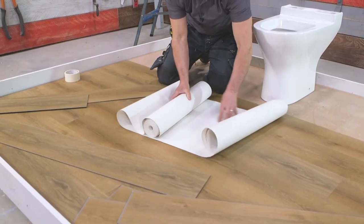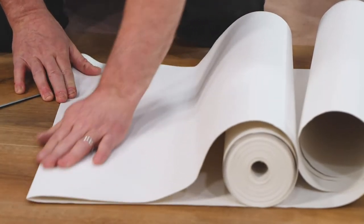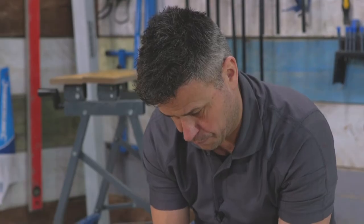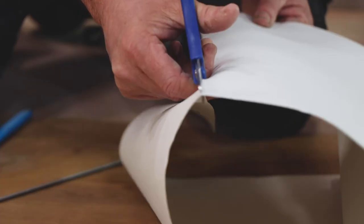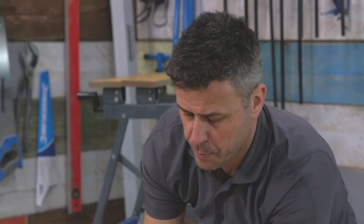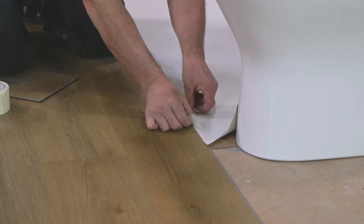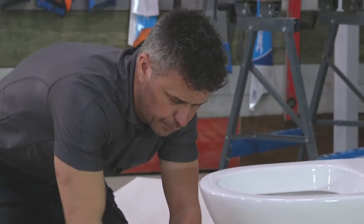I'm using lining paper to create my template. To start with, I fold back the paper to roll back on itself so I can square my first cut at 90 degrees. This will match my floor planks. Then I simply cut it using my scissors. Next, I offer up the lining paper against the joint edge of my last plank, using some gaffer tape to hold it into place so that it won't move when I start to cut around the base of the toilet.